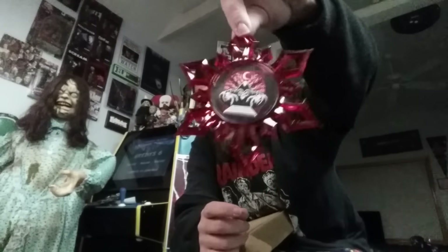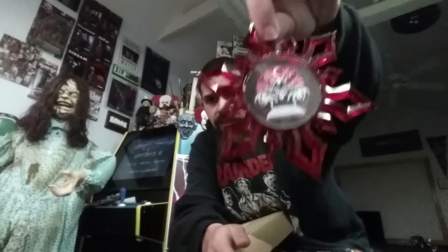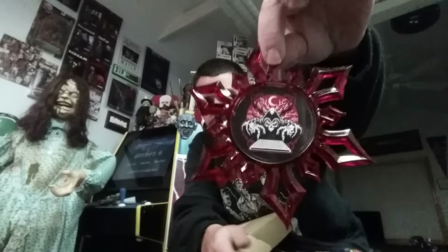Next item — oh, sweet! This is like a Dread Central Christmas ornament, something you can hang on your tree. It says Dread Central on the back with the Dread Central logo on it. You can just hang it right on your tree. Kind of snowflake-looking. That is very cool — I really dig that.